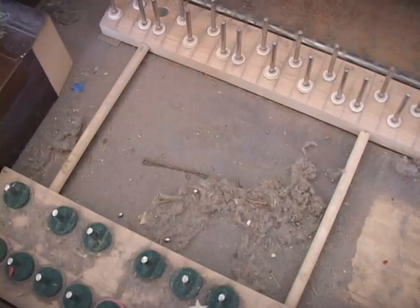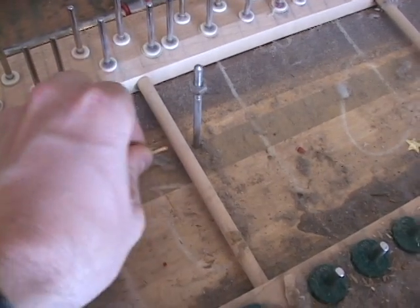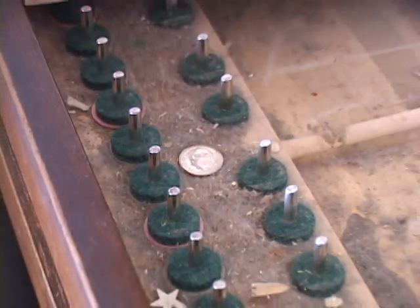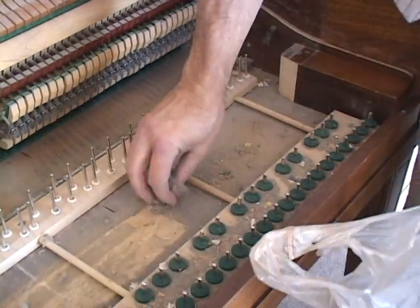We find all sorts of things under the keys — bobby pins, toothpicks, pins, money, and just about everything. To save room in the vacuum, we pick up what we can.